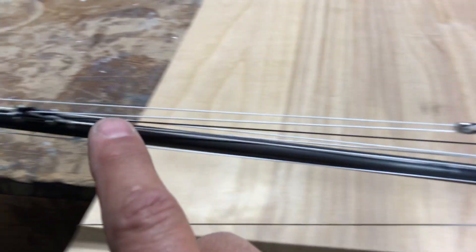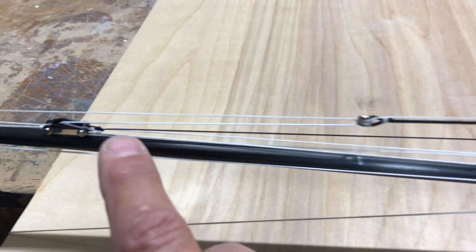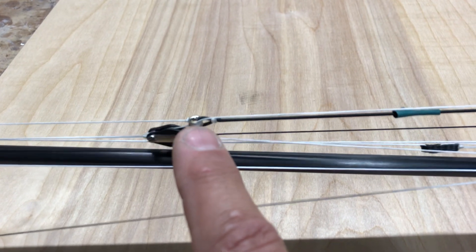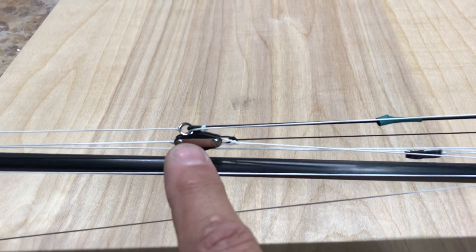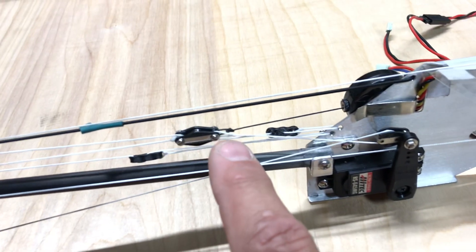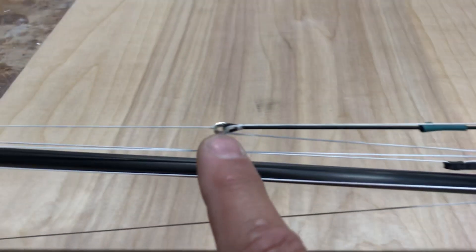In the fully eased position, the main is going out two-to-one and the jib is going out one-to-one. As it passes the ring, the main stops, and then the jib keeps easing out until the fully sheeted-out position.